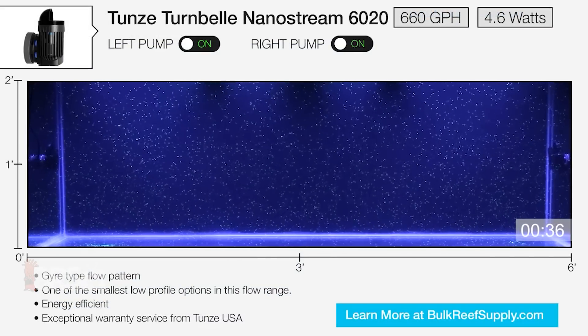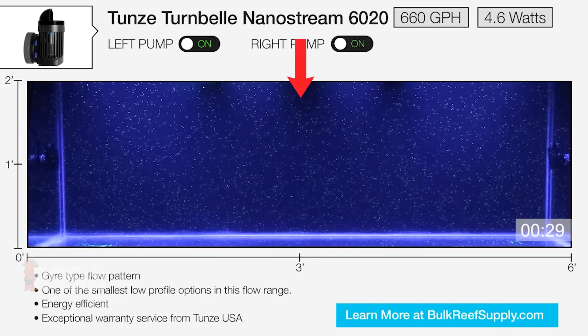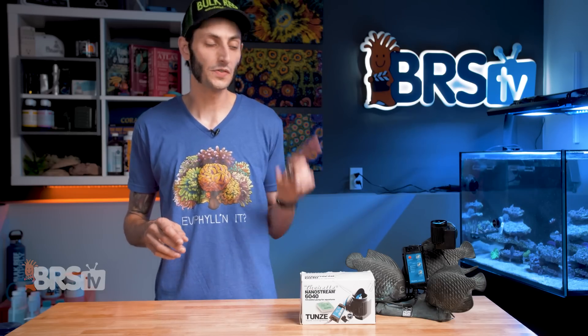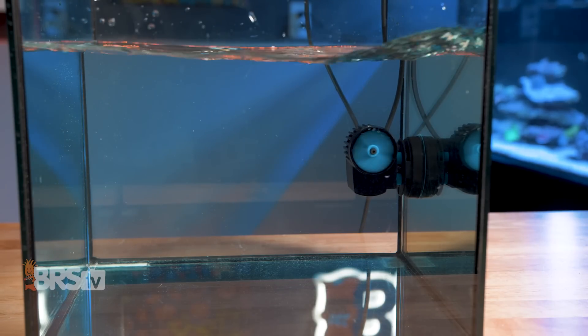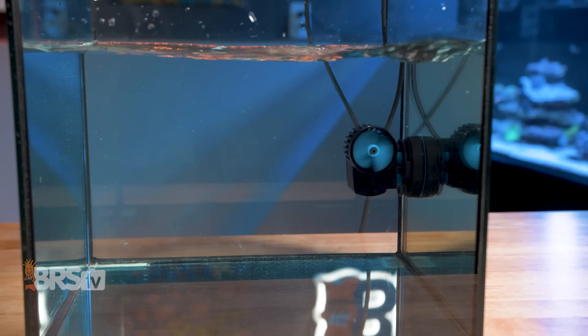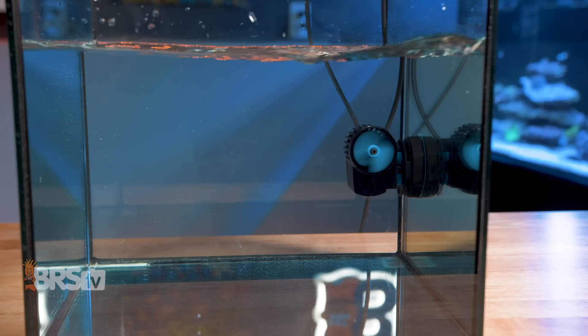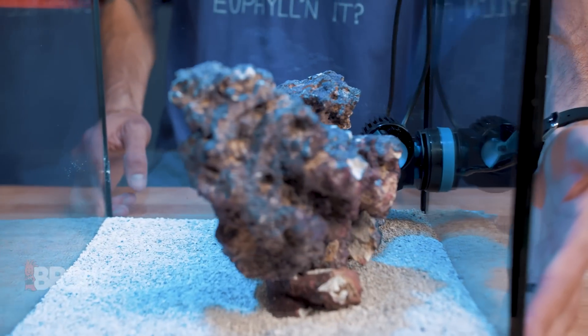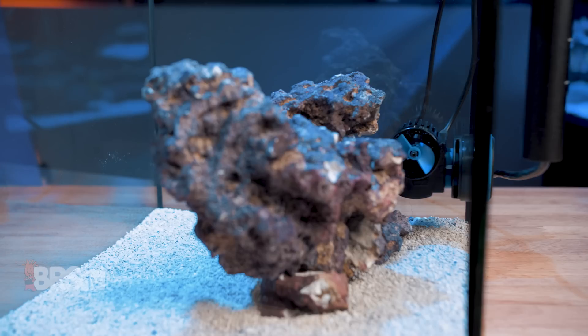If you add a second 6040 pump on the opposite end, you can easily get a pair of gyres inside of that six foot tank that meet in the middle and bounce off one another. With the deflector removed, the 6040 acts very much like your standard propeller flow pump with a relatively wide cone of flow heading straight out of the pump and across the panel of the aquarium it is mounted to, which can be really handy for adding flow behind your rockwork. For example, you can attach the magnet to the back panel of the tank and still have the pump blow water across that back panel behind your aquascape, which means you get all of that detritus moving out of the way without having a magnet to look at on the side viewing panel of your aquarium.